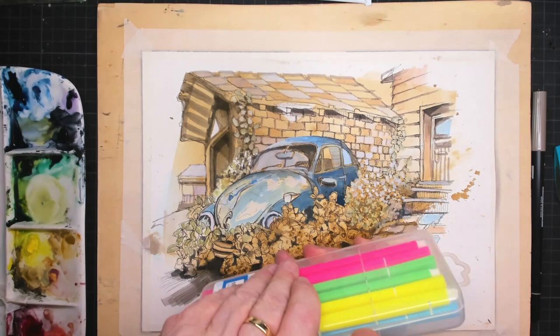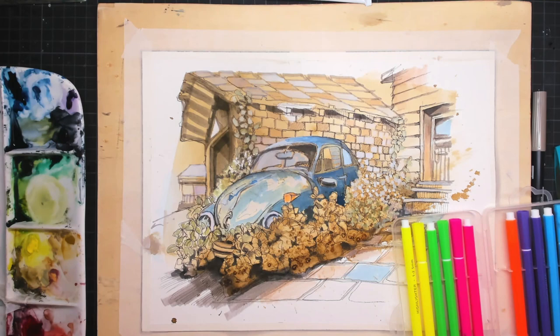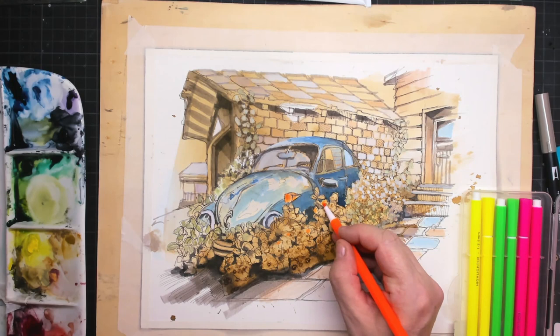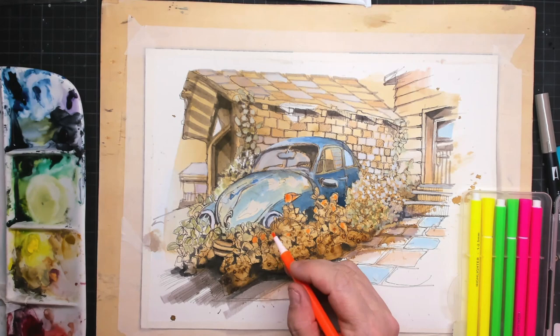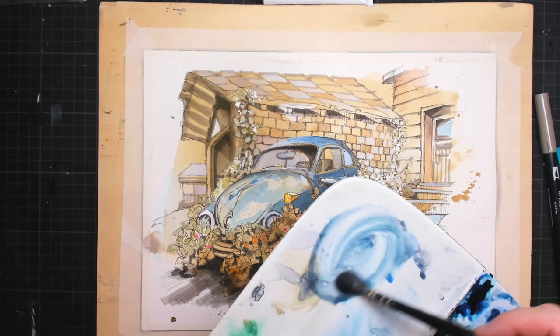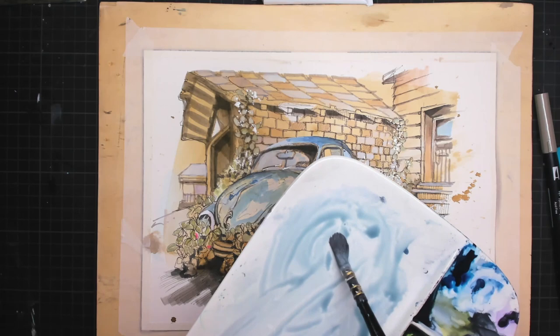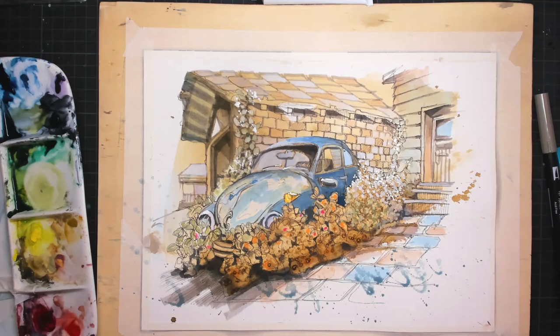I also use a darker brush pen to put in some shadows in between the leaves of the bushes covering the Volkswagen Beetle. I have some fluorescent colored pens — they're used for children, but I use them now and then to make something pop out. In that way I want to bring in some color in the little reflector but also in the flowers in front. Then I make a puddle of blue — just a mixture of all kinds of blue — and I splatter that down on the pavement to get that splashy effect and give it that old fancy look.